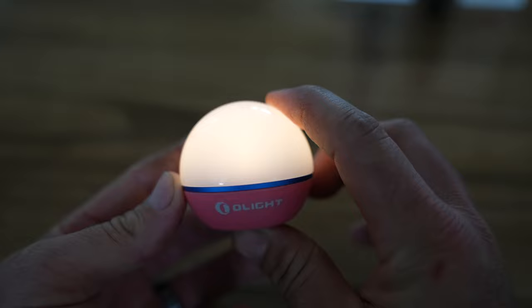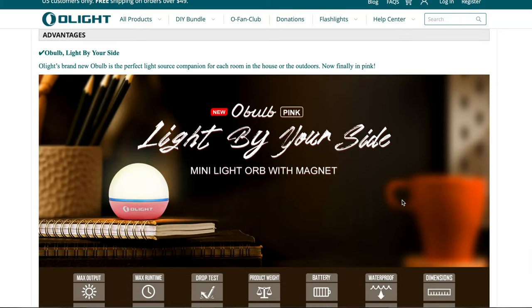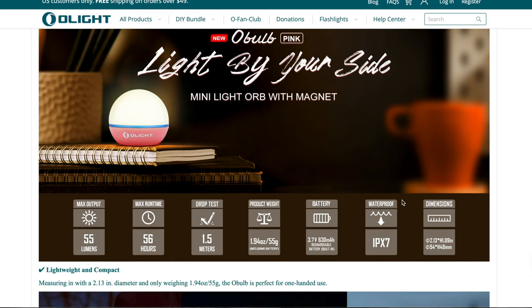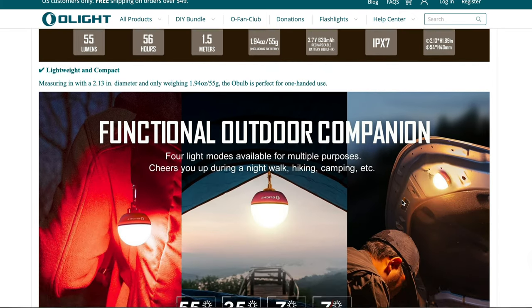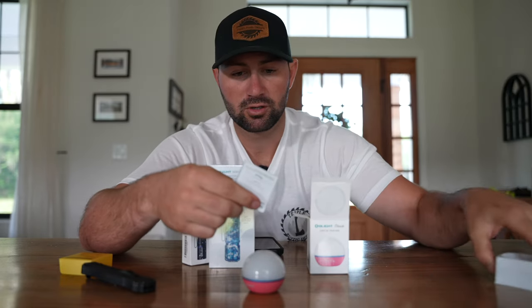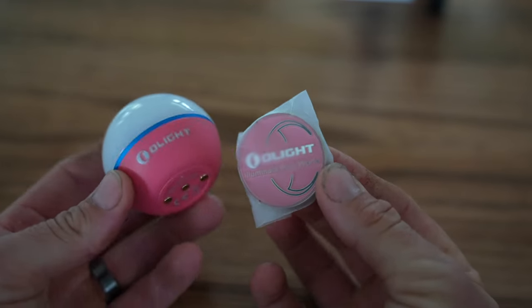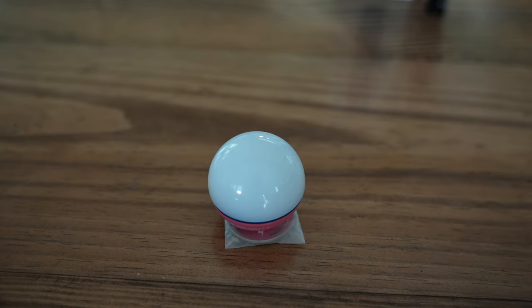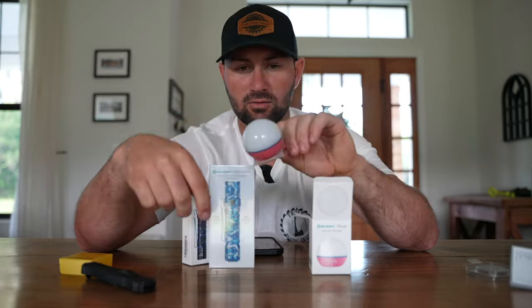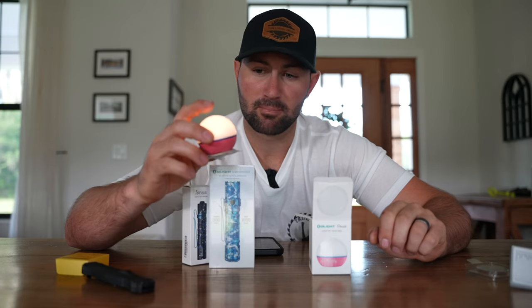Press and hold again to switch back to low white mode and click it to turn it off. One thing I've done with one of my O-Lite O-Bulbs was mount it to the back of the toilet in the bathroom. That way, when I go to the bathroom in the middle of the night, I just click the O-Bulb once for enough light, and when I'm done, I click it off and go back to sleep. The O-Bulb comes with a charger, instructions, and a little mounting plate with an adhesive on one side. You stick the plate on a surface like the back of the toilet, and the O-Bulb magnetically sits right on top of it, still functioning the same way.